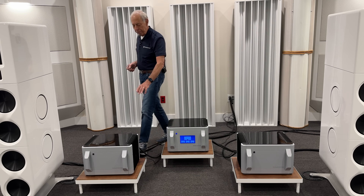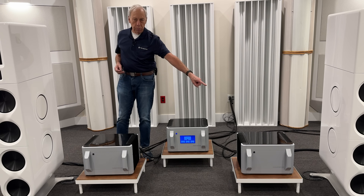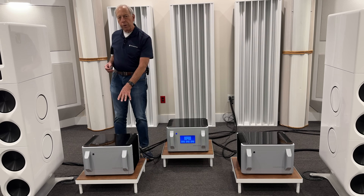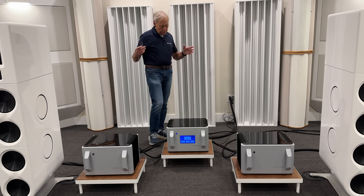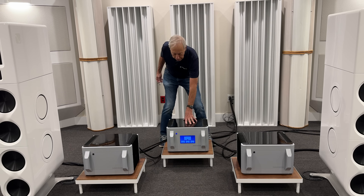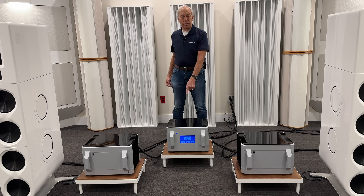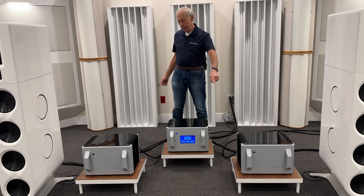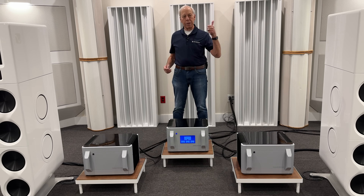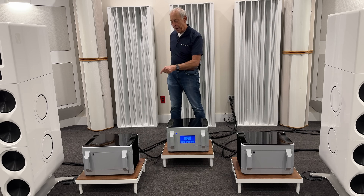Here are power amplifiers — here's the left one and here is the right one. These are what's called monoblock power amplifiers. These are big. This one is actually a power plant AC regenerator, but imagine it's a stereo power amplifier. Inside these big chassis you could have a mono, which means one channel, or a stereo, which means two channels. So those are power amplifiers.